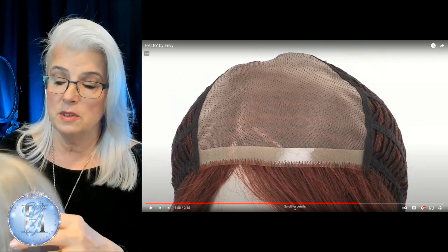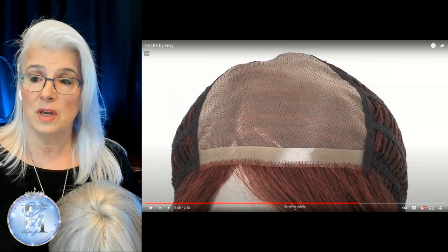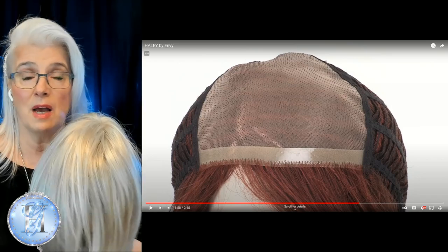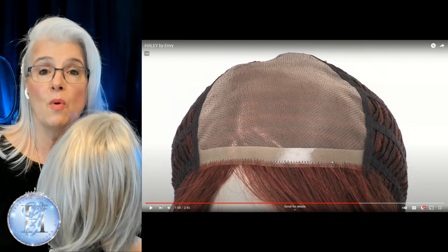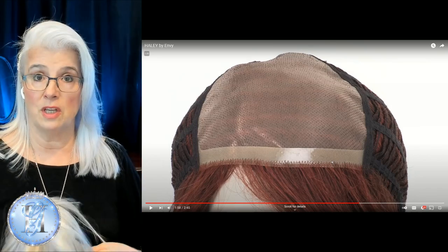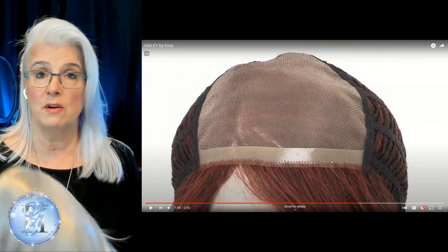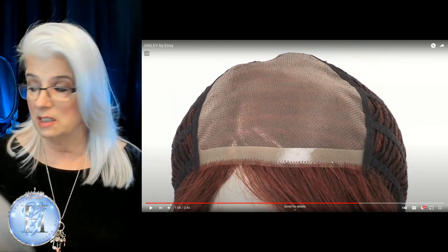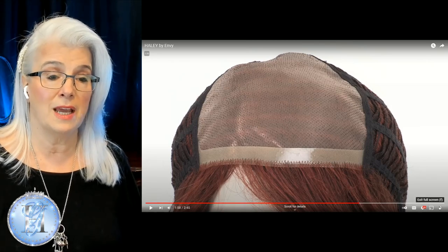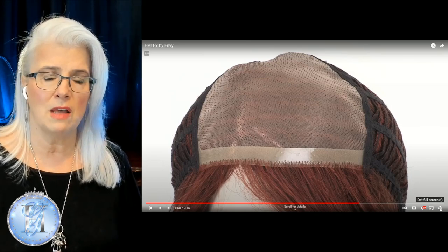A lot of this is going to depend on your needs as a wig wearer. Are you fully bald? Do you need that poly strip so you can put some wig tape on there? I buy both types — I'll buy the full mono top with the big poly strip, or something that doesn't have that big poly strip. A lot of it just depends on your needs, and quite honestly, what you've learned about wigs. I had no idea about monofilament, lace front, machine front — I just looked at the style and color.